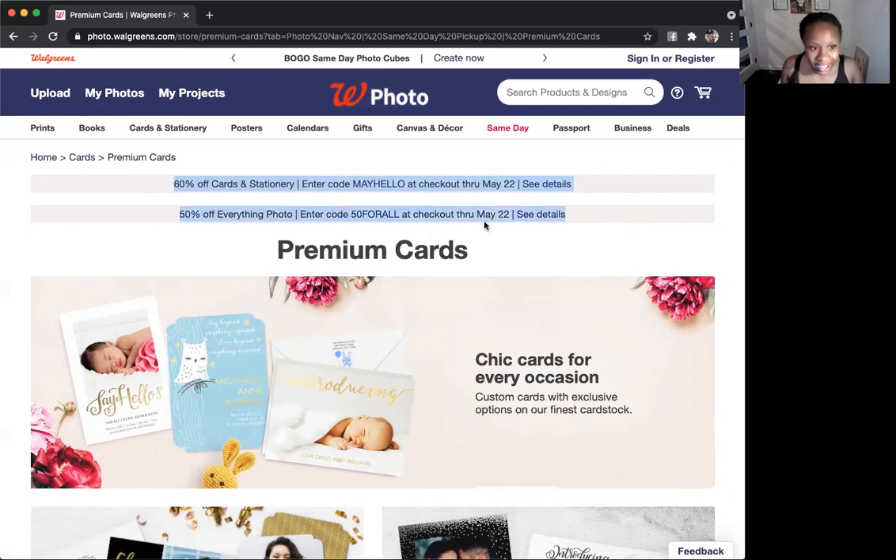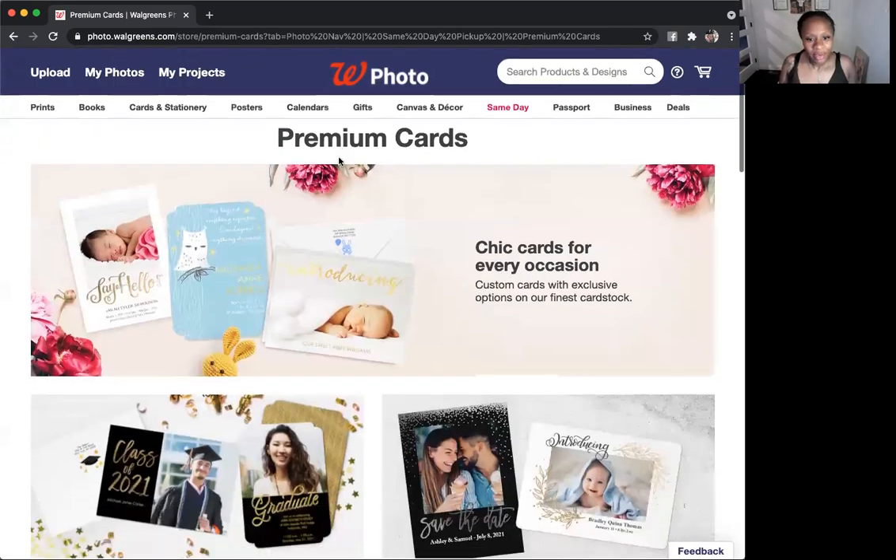You see this right here — it's 60% off cards and stationery. 60%! So you want to come here and copy that code. You can always go back and find it or write it down. But now I'm going to get 60% off these cards. So when you see the prices, don't be alarmed — you're getting 60% off.